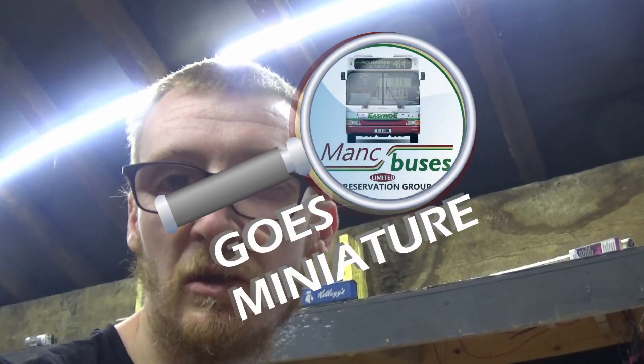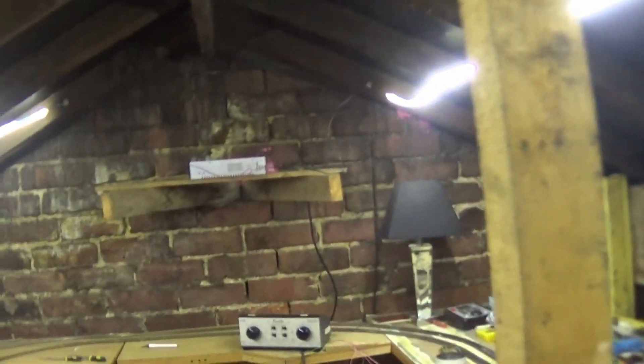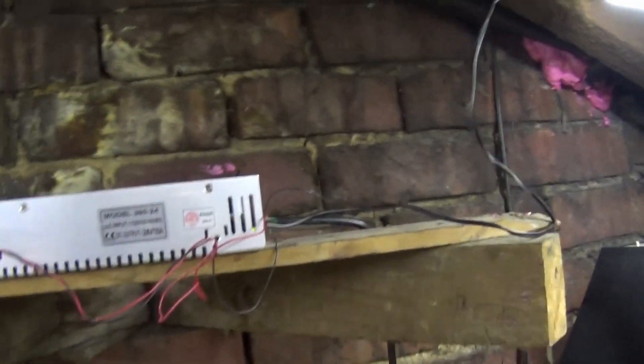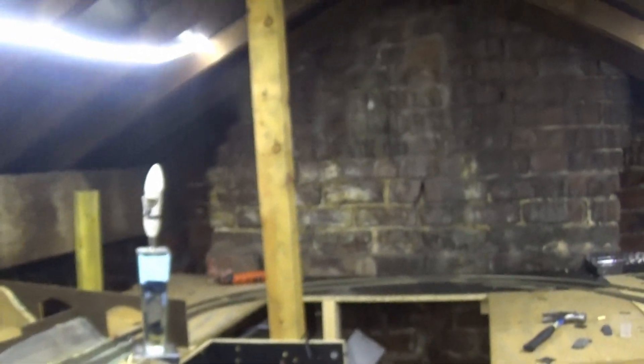Hi guys, welcome back to Mankbusses Goes Miniature. As you can see, we have light now. The two lamps I was using got replaced with 24 volt LED strips from eBay - I'll post a link in the description below. They are three meter strips, 24 volt. The reason I've done 24 volts is because I had a 24 volt AC to DC adapter that does 15 amps, so it's got plenty of power for all the lights. I'm going to get another two rolls down the center and then this place will be fully illuminated.